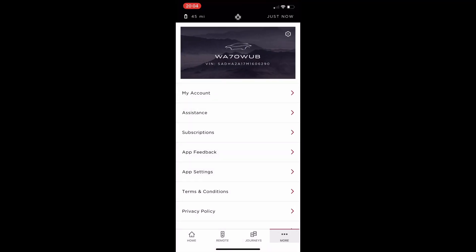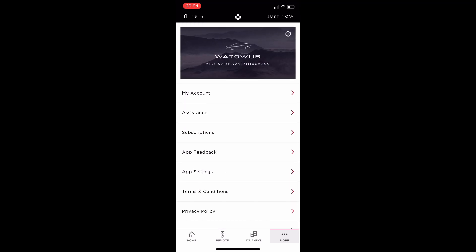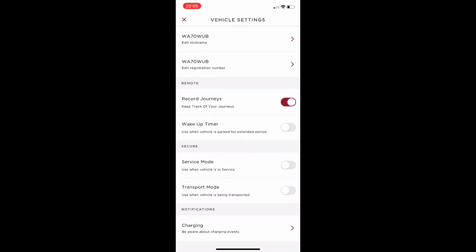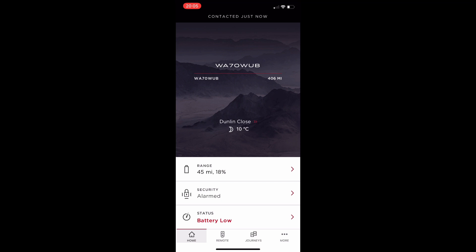On the back page you've got accounts, app setup, subscriptions, and journey times — you can tailor the app to your own requirements. There's also a great feature to ring Jaguar Assist straight from the app, as well as from the buttons on the headlining inside the car.